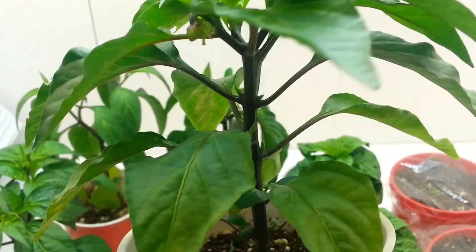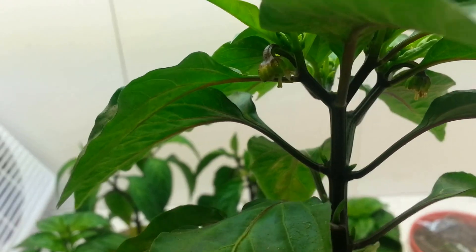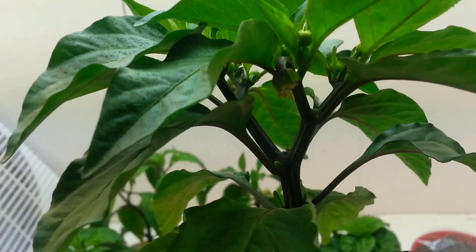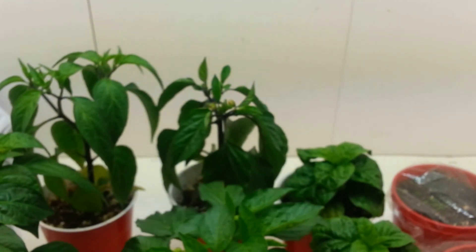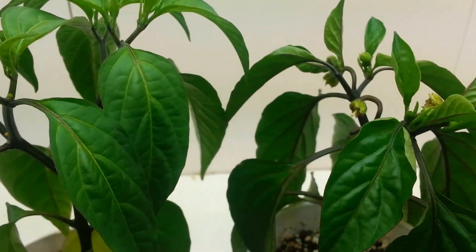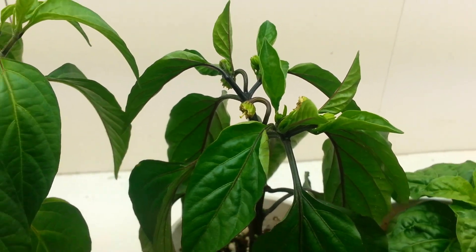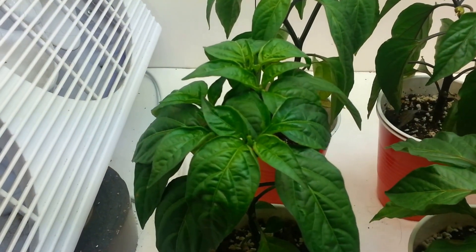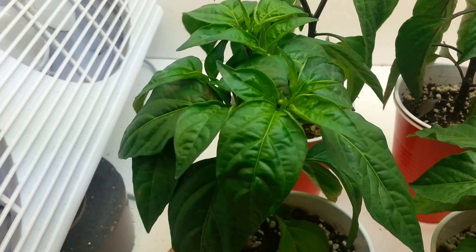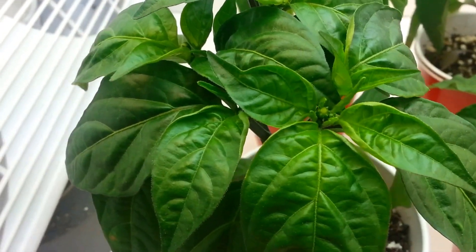I'll get in here on the sweet banana. I started emasculating some of the flowers — I'm not sure if you can see that. There's another one on here somewhere. Just to kind of practice emasculating them; there's one you can see there pretty well.